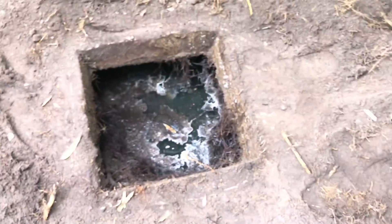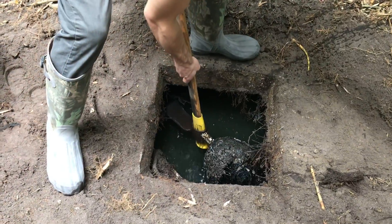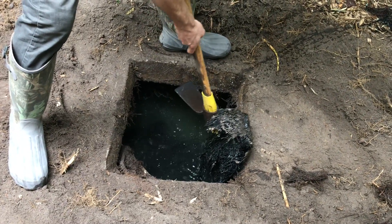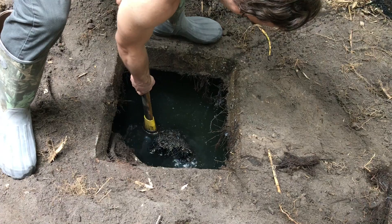We'll get this cleaned up and get some copper sulfate in there. Don't let it splash. I'm going to get it better. Good thing it has some buoyancy — actually, I think it'll hold.